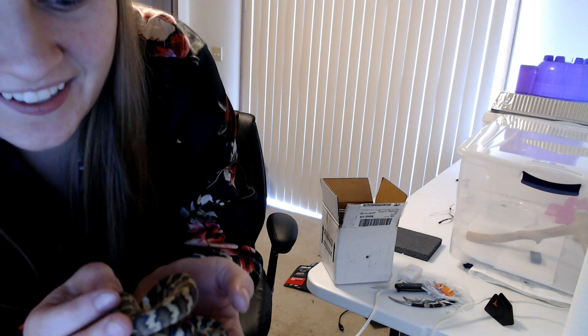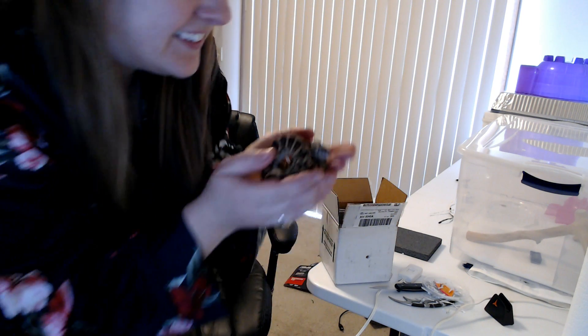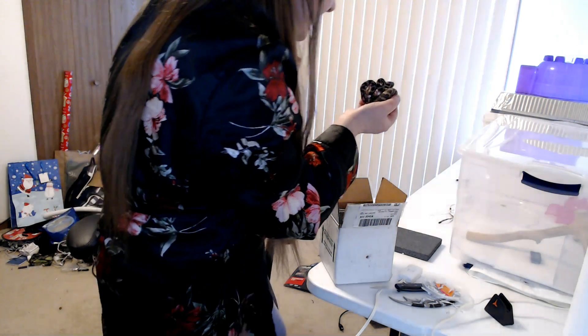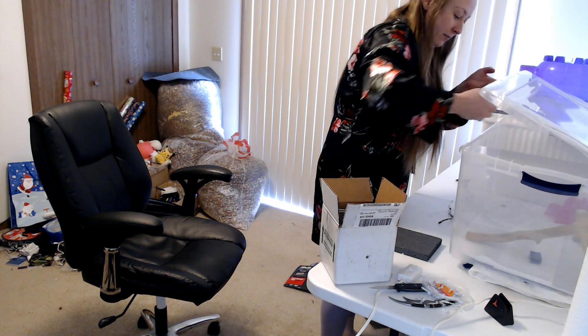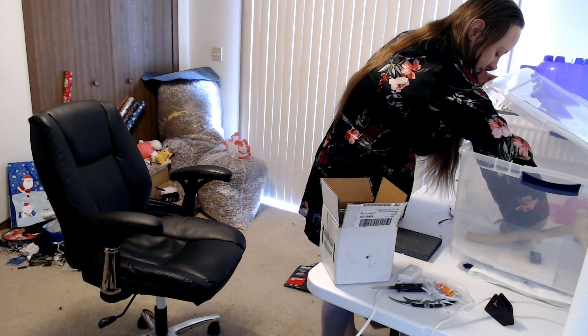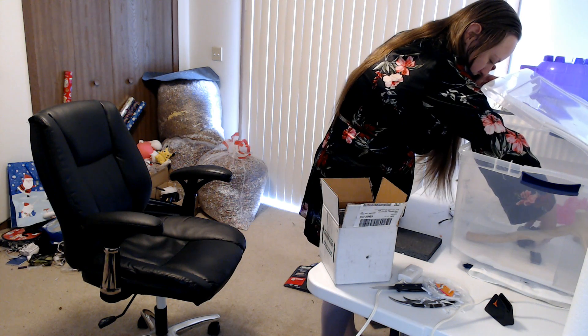Look how cute she is. She's trying to do me a very slow bite. She's trying to do a very slow cold bite. We'll get you in here. It's warmer in your head. You want the warm part?